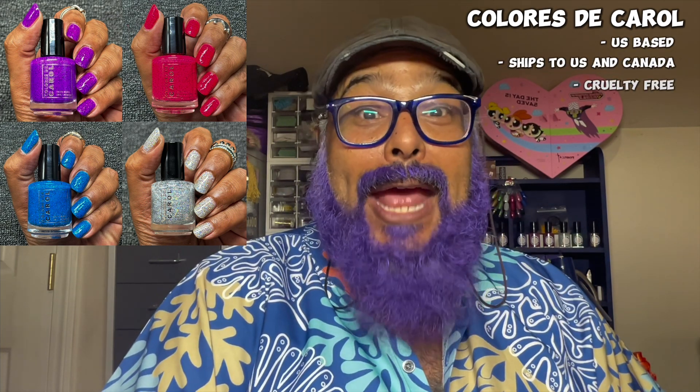There's also going to be a limited edition release of Bling, which will be celebrating Carolina's 30th anniversary. Now, if you are not familiar with Colores de Carol, they are a U.S.-based brand. They ship to the U.S. and Canada. They are cruelty-free and five-free.